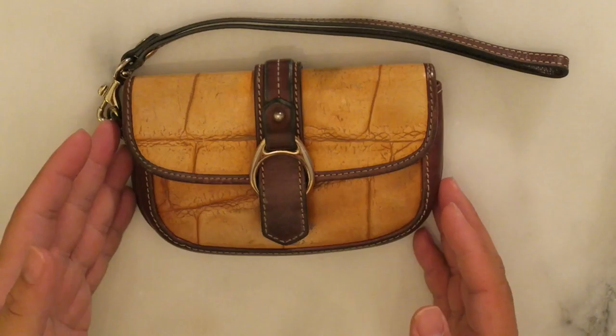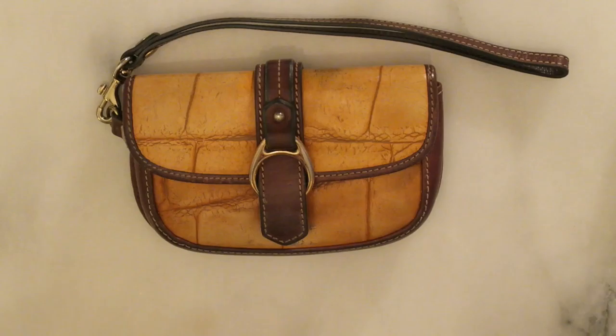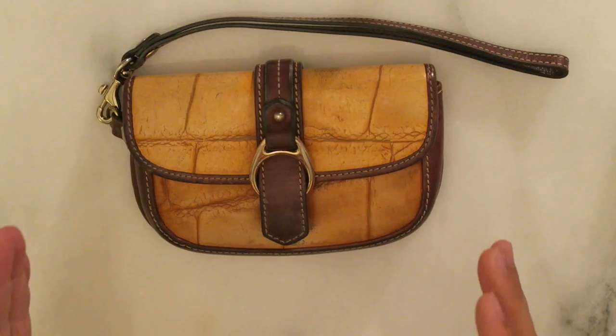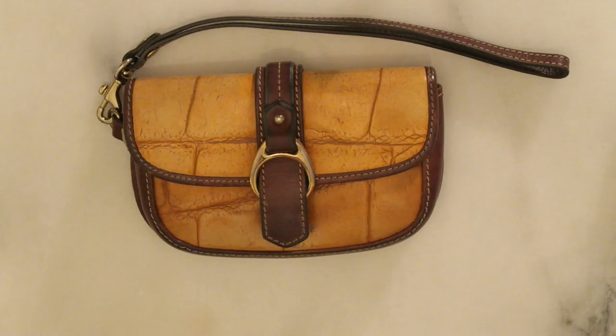But today I wanted to share with you this gorgeous vintage Dooney & Burke wristlet that I found. She is a pewter. I'll have her linked also up in the top right-hand corner if anyone wants to see the thrifting video from when I actually found this particular piece. Now this is a vintage Dooney, still was made in the USA, and it's made of stamped or embossed crocodile print on calfskin leather. And this is gorgeous — I love this color combination of like this golden brown and the dark brown.